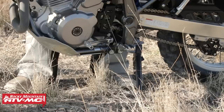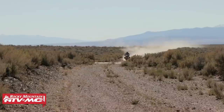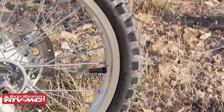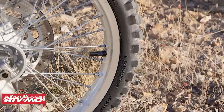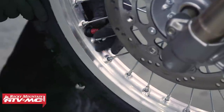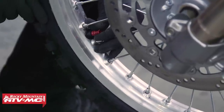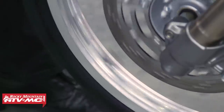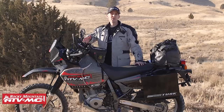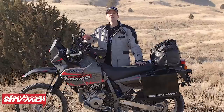Then I went ahead and put a Ricochet aluminum skid plate on the bike — a must-have for any motorcycle that's going off-road. And better tires: I love the Dunlop D606, so I've got those on the front and the rear. To go along with that, I put in some Bridgestone Ultra Heavy Duty tubes — they're just tough tubes. This bike didn't come stock with rim locks like most off-road motorcycles do, so I've gone ahead and added those as well.